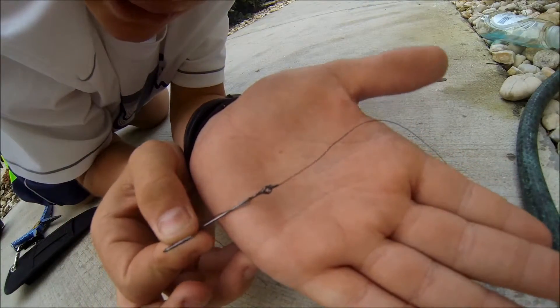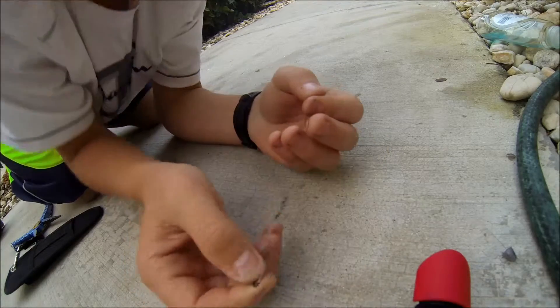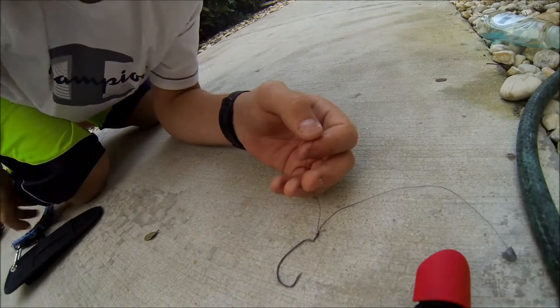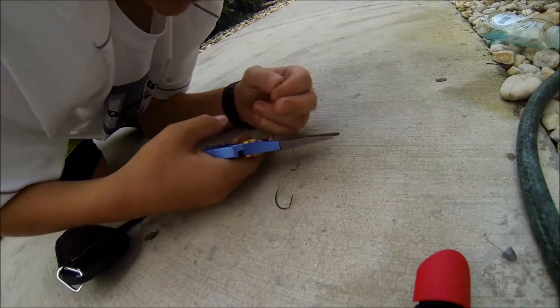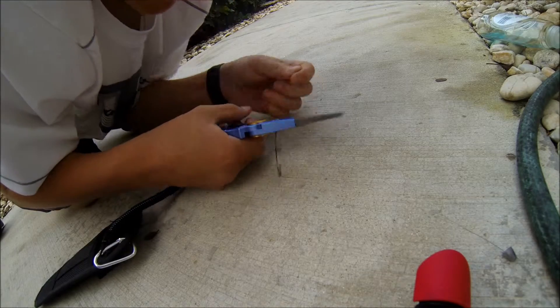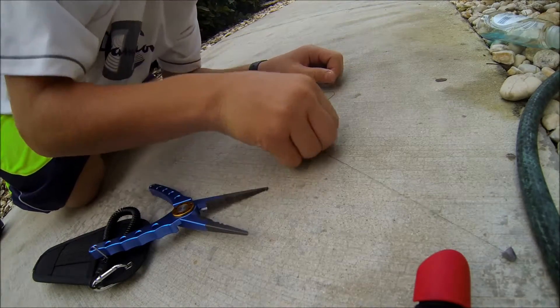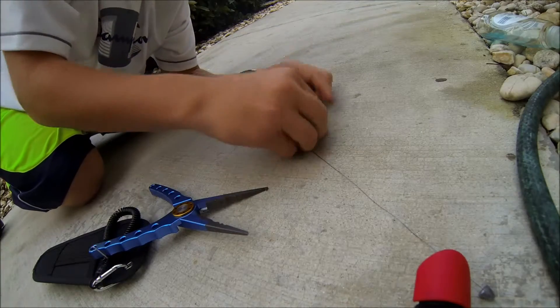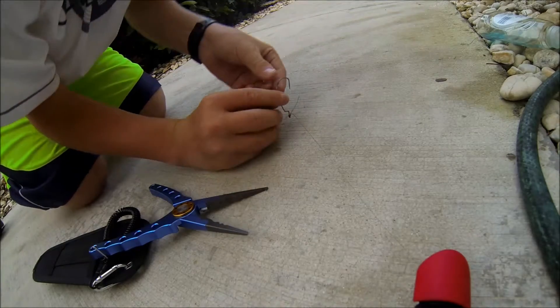Let me get it focused. Clip the tag end. I love these pliers — they cut braid like dagger cutters. Now, once you get your tag end cut and your worm hook and weight all rigged up, you're ready.